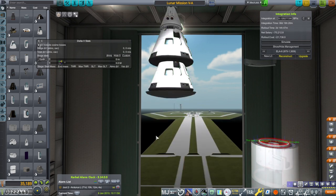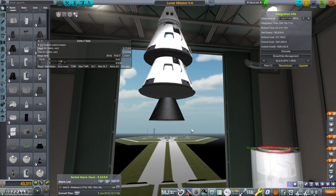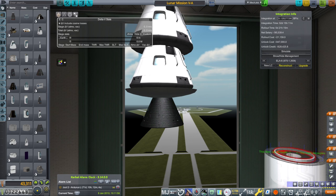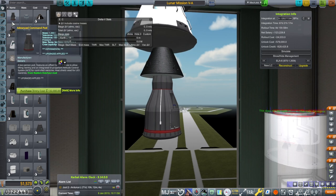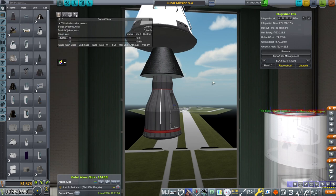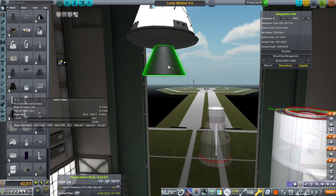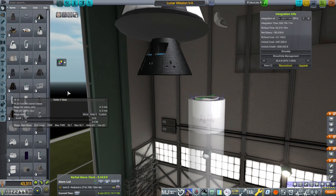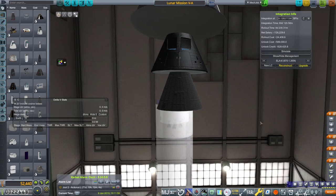If neither of these work, there is option B — the pod I created for the Japanese series, because I didn't want to use the Mark 1 pod for that. This is meant to be an alternative to the rather odd-looking advanced command pod, so it has all the stats of the advanced command pod except it doesn't have the ablator. This one has the heat shield built in. It's sort of like a big Gemini — a more lunar-friendly Gemini.